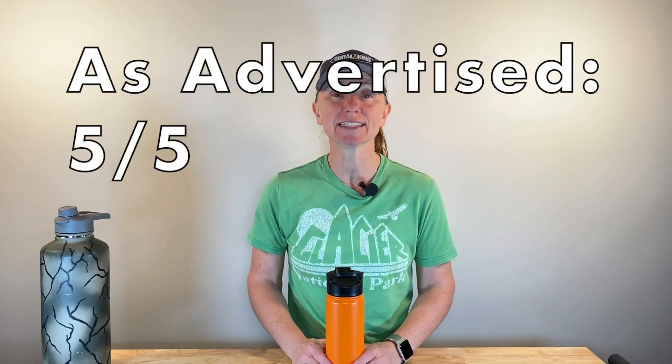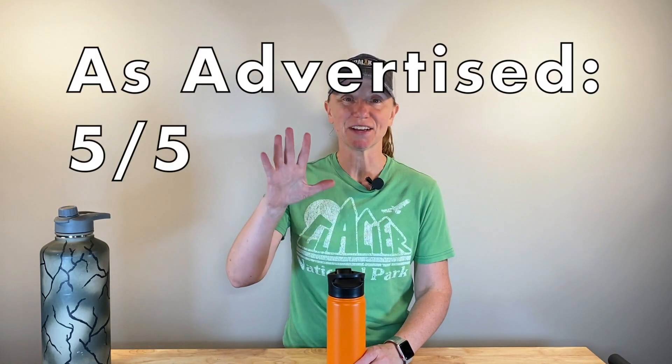So is the Simple Modern bottle as advertised? Our experiment doesn't lie — the cold drink stayed cold and refreshing, the hot drink stayed hot for a few hours and at least warm for several more, and it's durable and hasn't broken. Because of that, we're going to give 'Is the Simple Modern Bottle As Advertised' a 5 out of 5.